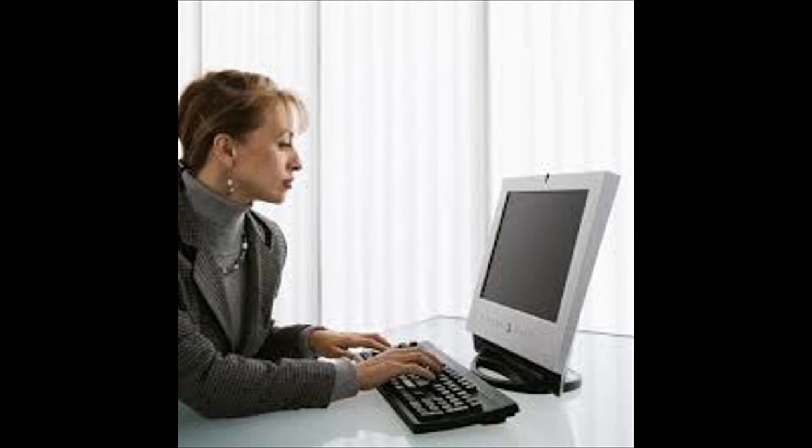Let us learn about the people in our school. Who is he? He is the watchman. He guards our school. Who is she? She is the librarian. She looks after the books in the library. Who is he? He is the music teacher. He teaches us many songs. Who is she? She is the office assistant. She types emails and takes care of files.